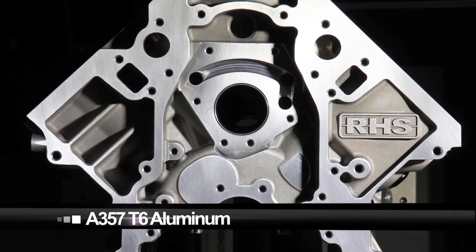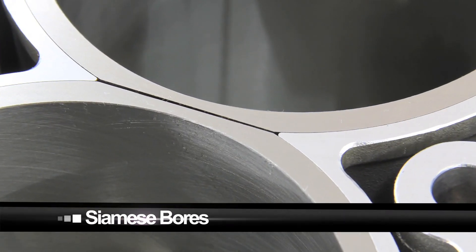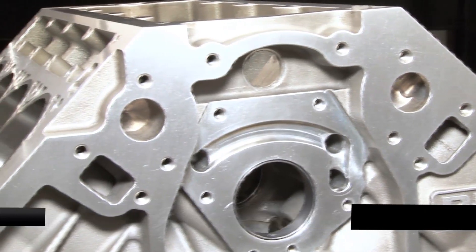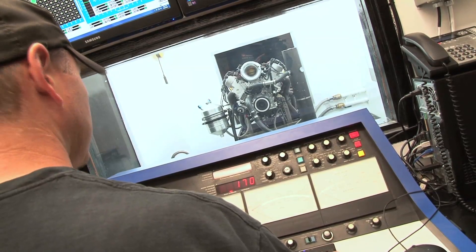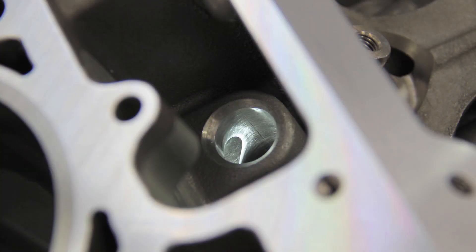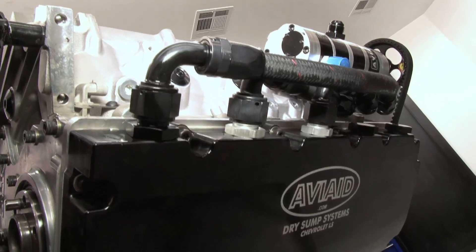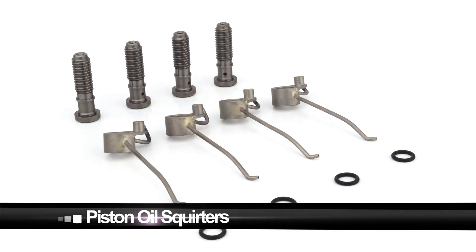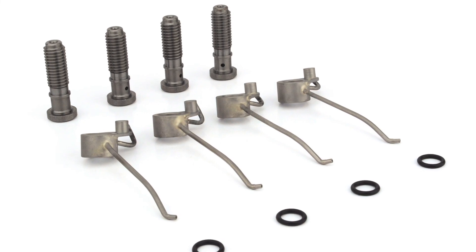Built from heavy-duty A357 T6 aluminum, the RHS LS race block features Siamese cast bore walls with press-in extra-long liners for standard and tall deck applications. The camshaft centerline has also been raised, making it friendly for long-arm stroker combinations — perfect for engines like our 500-cube monster you'll see later. RHS was also able to improve on the factory oiling design, providing priority main oiling. This unique design minimizes windage and improves rotating assembly efficiency, as well as making it compatible with dry sump systems. Piston oilers are used for superior cooling and lubrication, with provisions for squirters that cool and lubricate the bottom of the pistons, primarily in boosted applications.